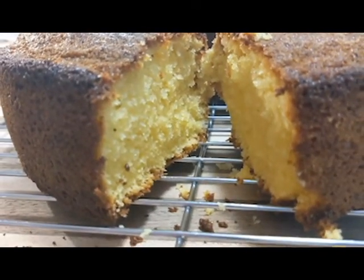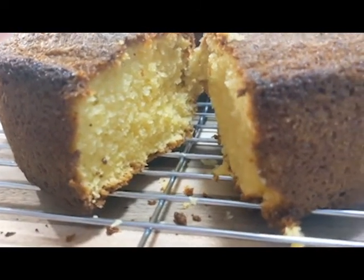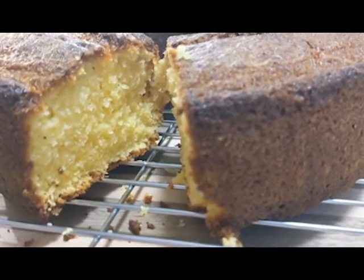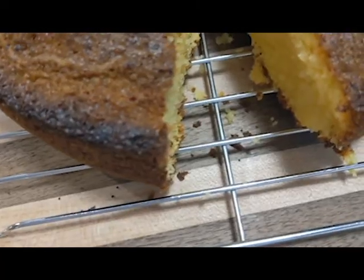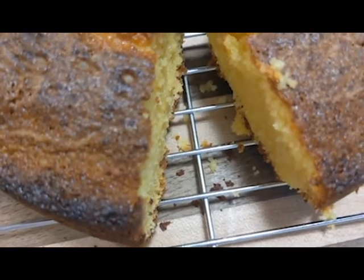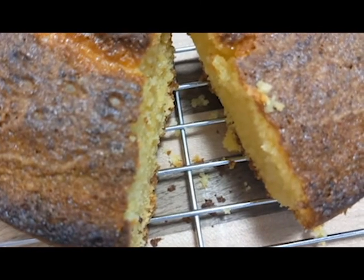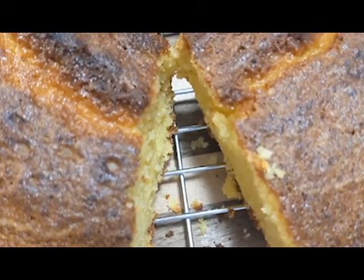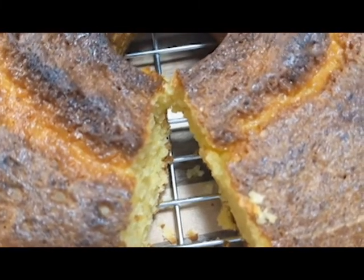It's got a nice crunchy shell on the outside of the cake and a nice lemon flavor to it. I would very much recommend this on its own, even with some whipped cream or fruit on the side — a little better, but honestly, cake by itself, amazing. I would very much recommend this.